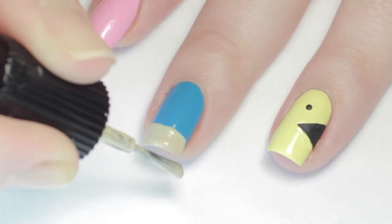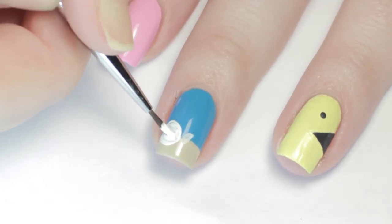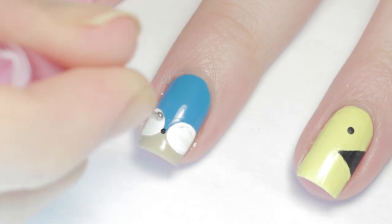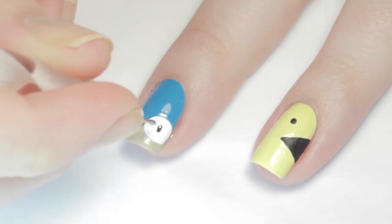For Sonic I also started with a stripe of tan polish across the tip of my nail. Once that dried, I added two big white circle eyes, keeping a valley of blue in the middle. Next I added a black dot for his nose and two black pupils. Then to make him a little cuter I finished with two white dots for highlights.